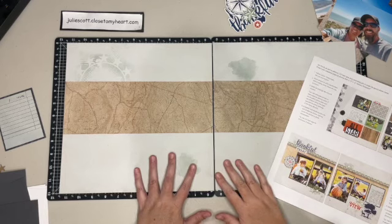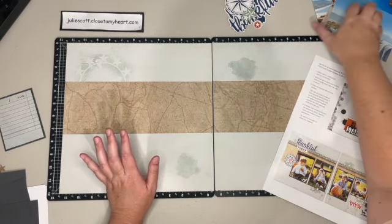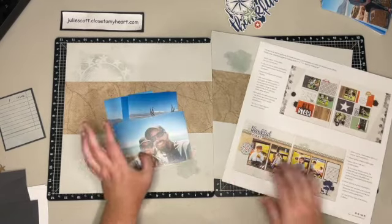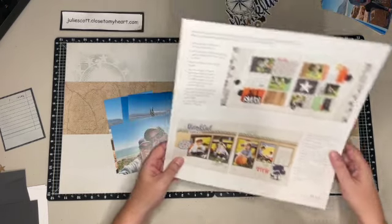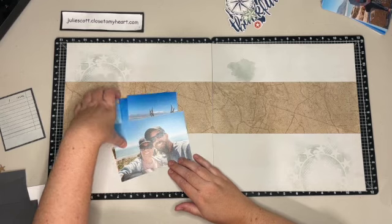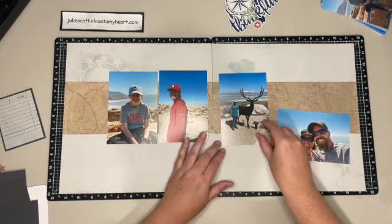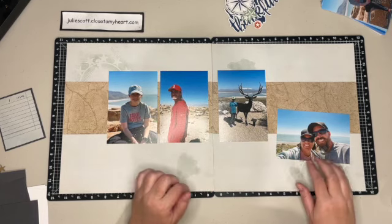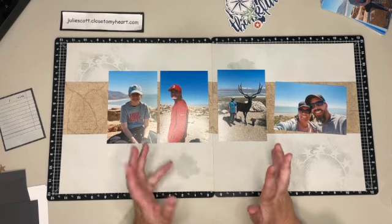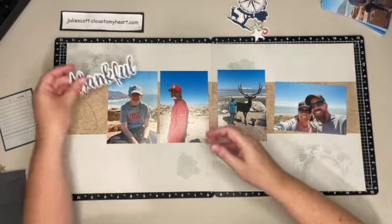I pulled out the base pages for Layout 2 - you can see that items are already pre-printed on the background, which makes it super easy. I pulled out some photos I want to scrapbook from spring break 2021. On this layout there's a tree and a little deer, and we had decided for that spring break to just stay around home and explore things nearby. We went to Antelope Island, which we'd never done before.